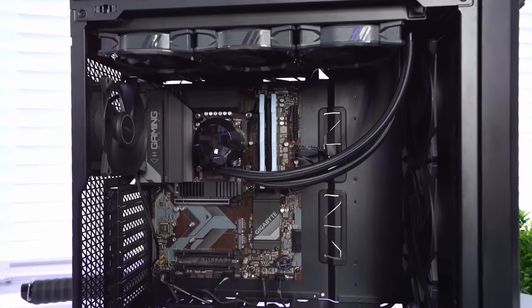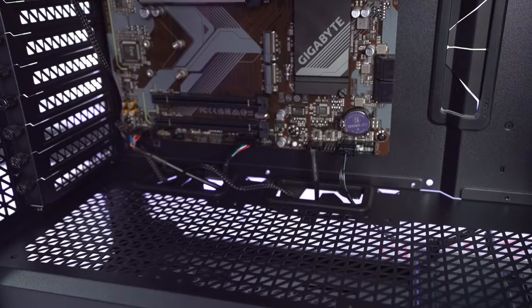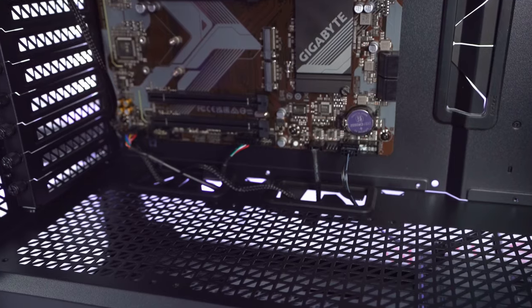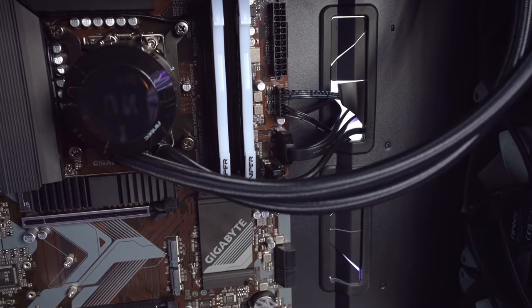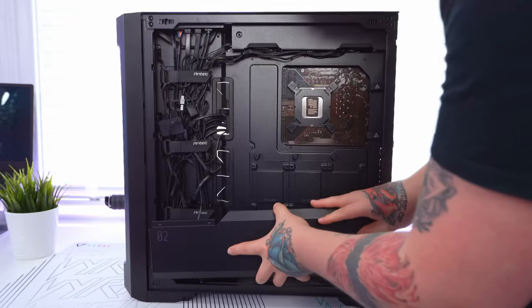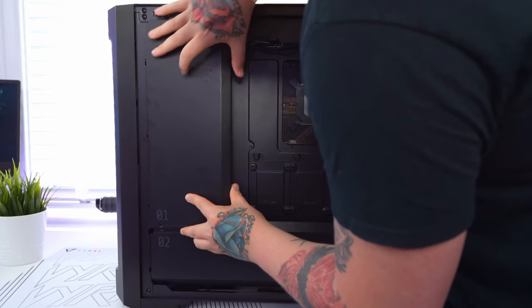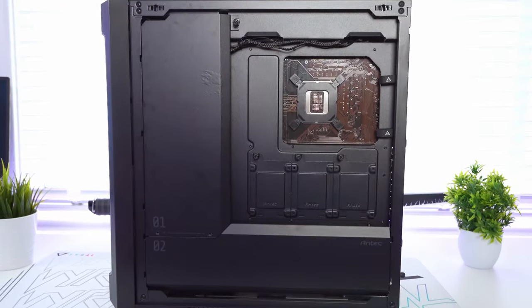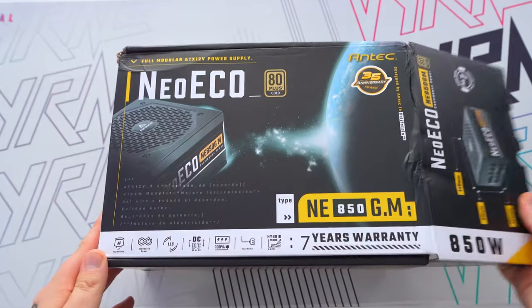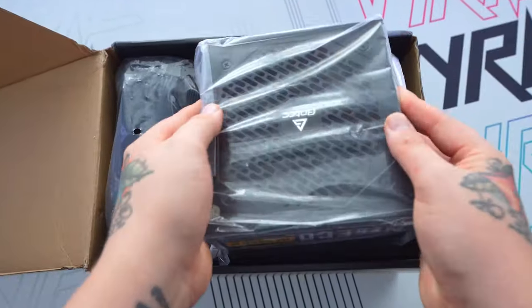With the AIO all installed, the PC build is coming along very nicely. I've gone ahead and plugged in all the fiddly cables for the fans and the case IO, and I've done my best to manage all the cables in the back. Antec have been really kind — this case actually includes two vanity panels to cover that section so you can't really see the cables either way. Now we need to power this PC, so Antec have also provided their Neo Eco 80 Plus Gold 850 watt power supply.